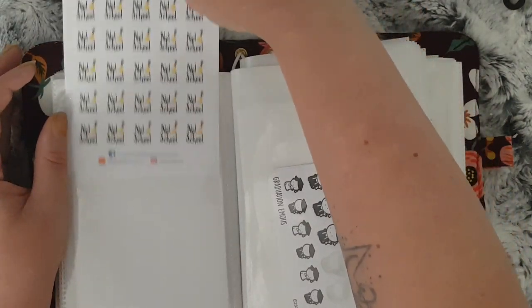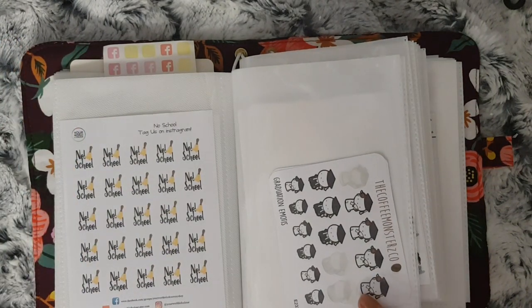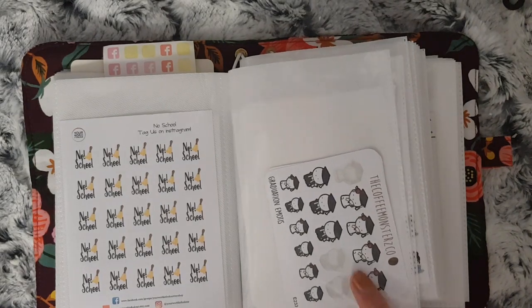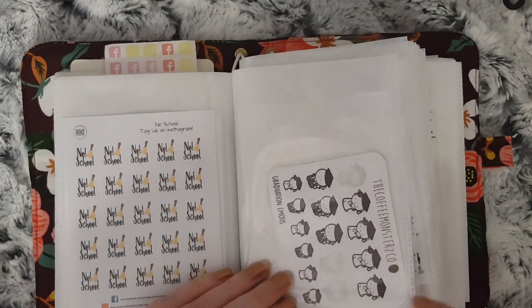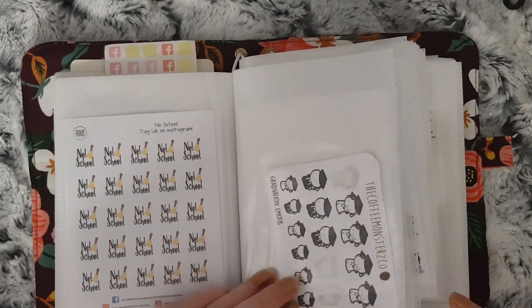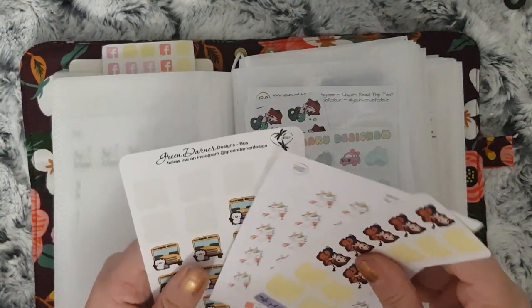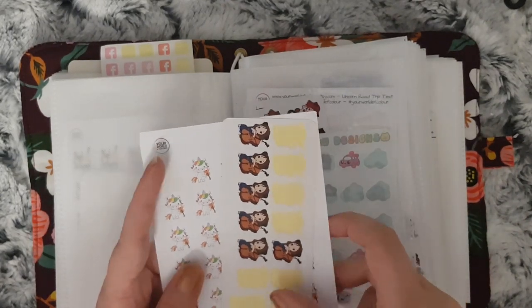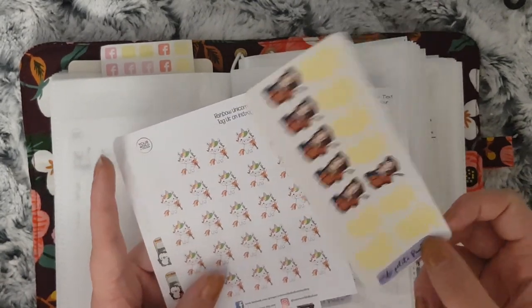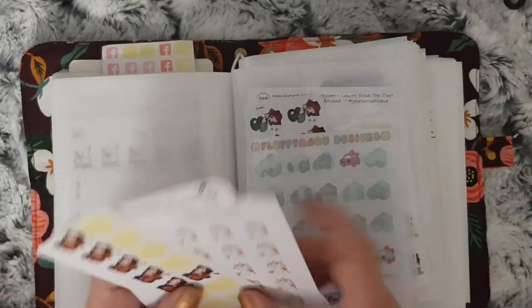I just have two sheets of graduation stickers from Your World of Color — I thought they were good to mark my eldest finishing primary school, and I'm going to carry on using them to mark when they go back to school. These ones are to do with activities they do at school — they both play instruments and do after school music lessons, so I use these to mark that. I have La Petite Paula, unicorns from Your World of Color, and school buses as well.